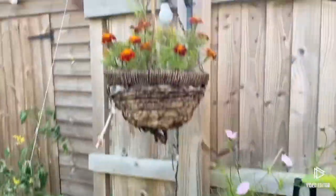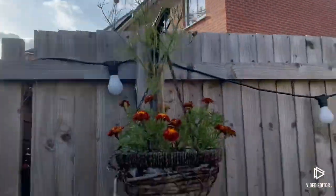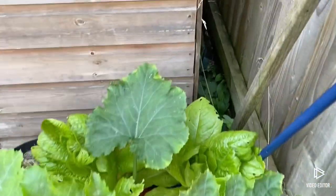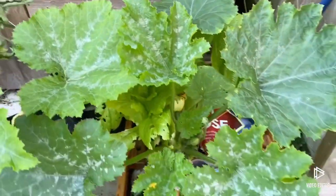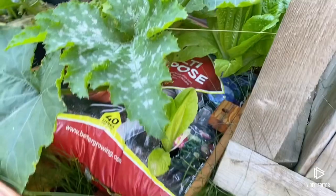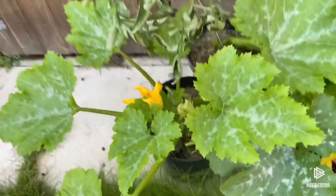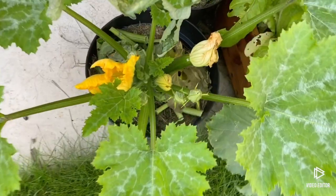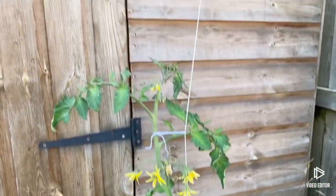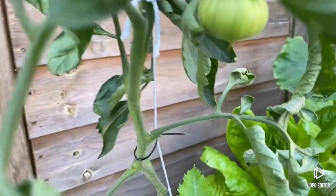Up here we've got a hanging basket which is about done, and a pot which is near done as well. In here we've got some romaine lettuces and a nice courgette plant. We've got some other little lettuces that I've stuck in when I've harvested some bigger ones. Then we've got another courgette - there's some coming on there - and one of my leftover tomato plants with a big tomato and just a few coming.